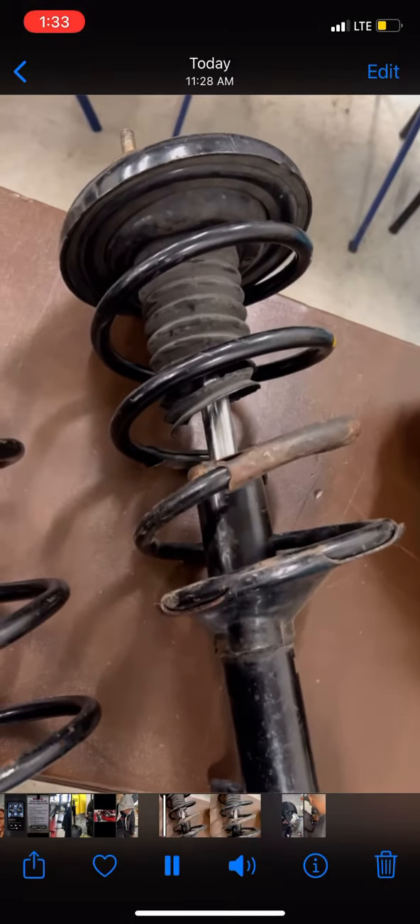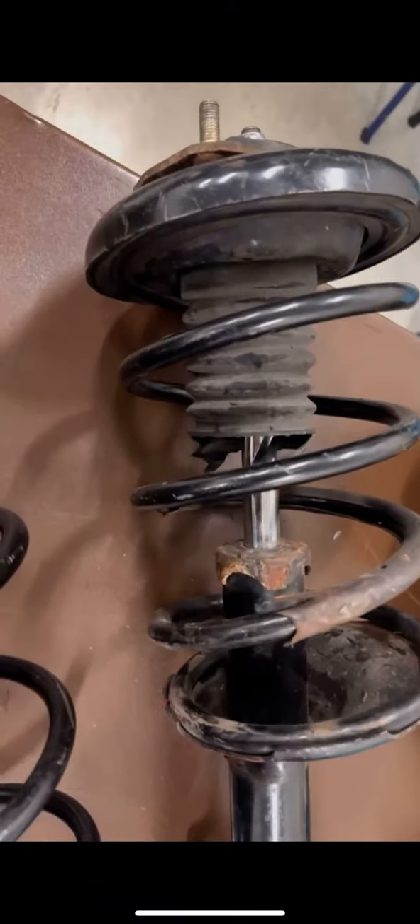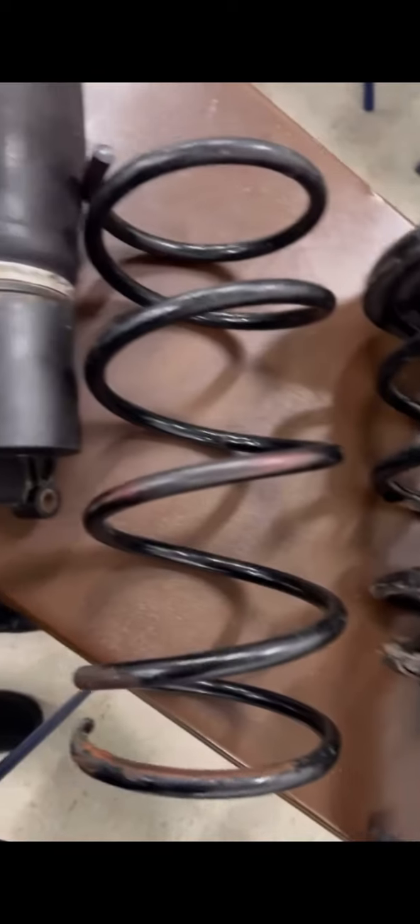Compared to the one that's outside, as you can see, the comparison is very drastic. You can see that the boot is ripped — this one is like falling off. Wherever the case might be, this one would have to be replaced. And this is the spring outside of the actual shock absorber.